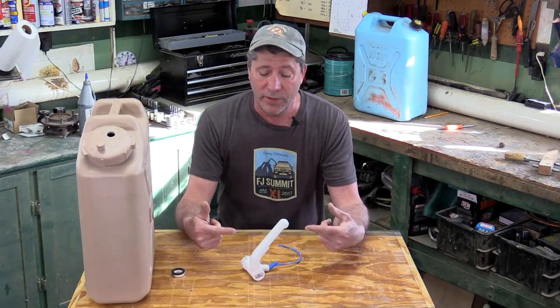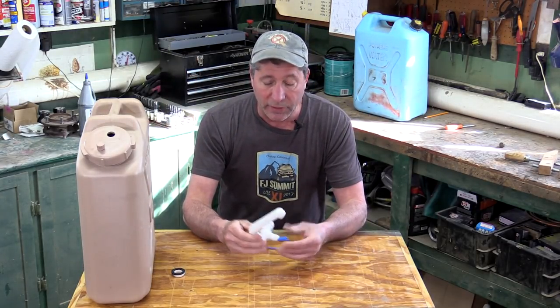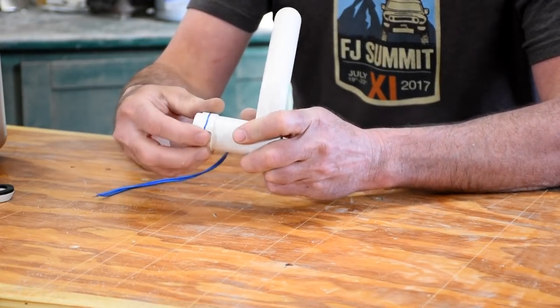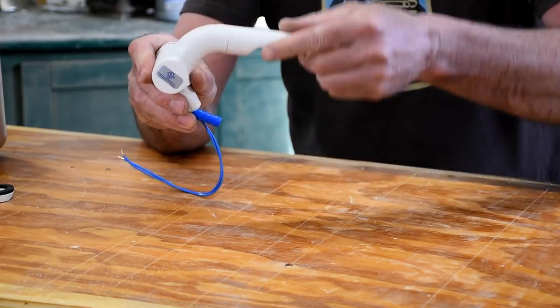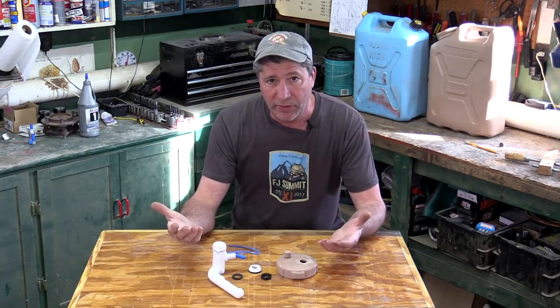This is our faucet, it's made by SureFlow. What's really nice about this is it's made for the RV market so it has a built-in electrical switch — 12 volt — and it swivels and pivots, and the head turns for all kinds of adjustability.